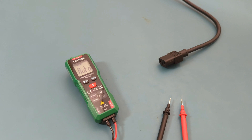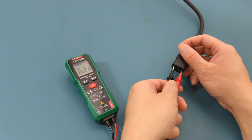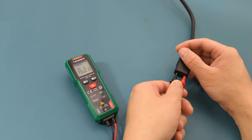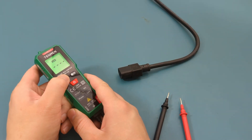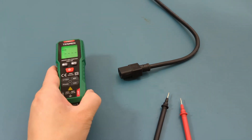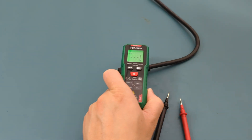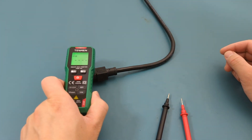Let's measure the voltage of this power cord plugged into the wall outlet. Place the probe leads into the slots of the power cord. The reading shows 121 volts. Let's test the non-contact AC voltage detection. Set the multimeter to the non-contact AC voltage detection mode. Place the multimeter across the end of the power cord. When you hear the buzzer sound, an AC signal is detected. The display also indicates a weak signal with the letter L and a strong signal with the letter H.